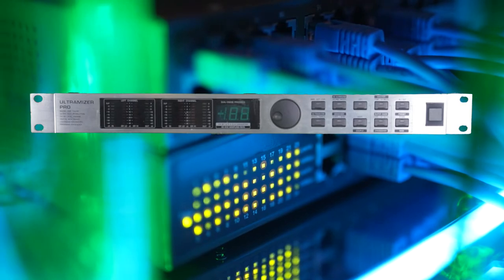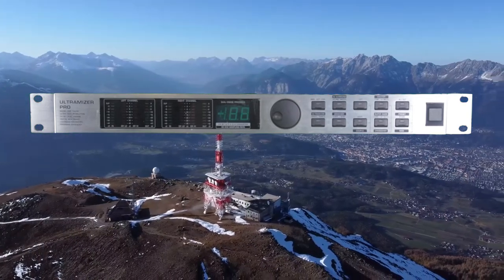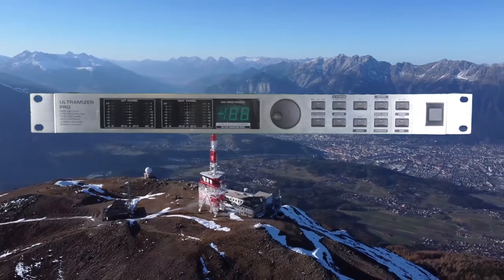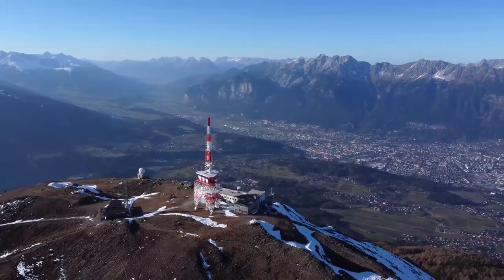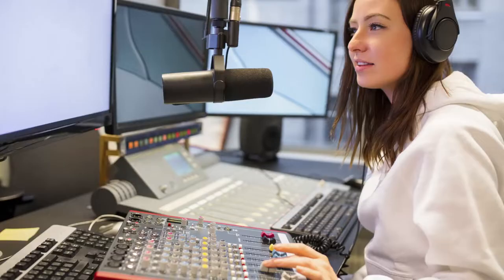Other important pieces of equipment are the brick wall limiter, which helps to stop the audio signal distorting or over-modulating on the transmitter. These are mostly used for radio links. Most digital audio limiting is done digitally and not with an external piece of equipment.